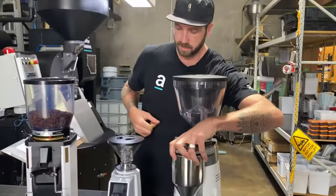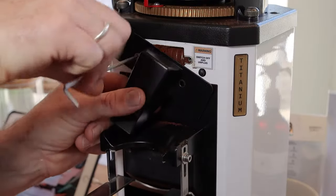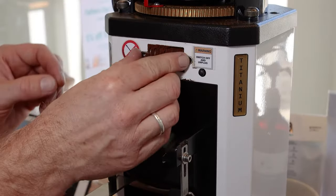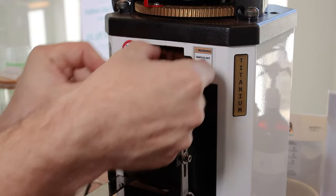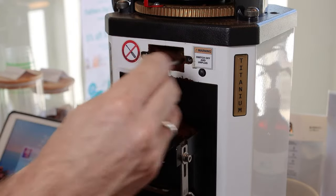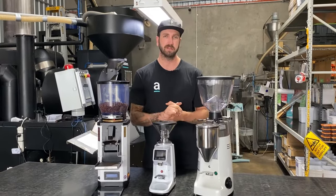If you're on a grinder like this, you might need to take the chute off — unscrew the two screws, take the chute off, take the clump crusher out, and try to clean it out. It might just be a blockage at the front and the coffee just can't come out. Once you release that, it will let the coffee come out and you won't have the issue anymore.